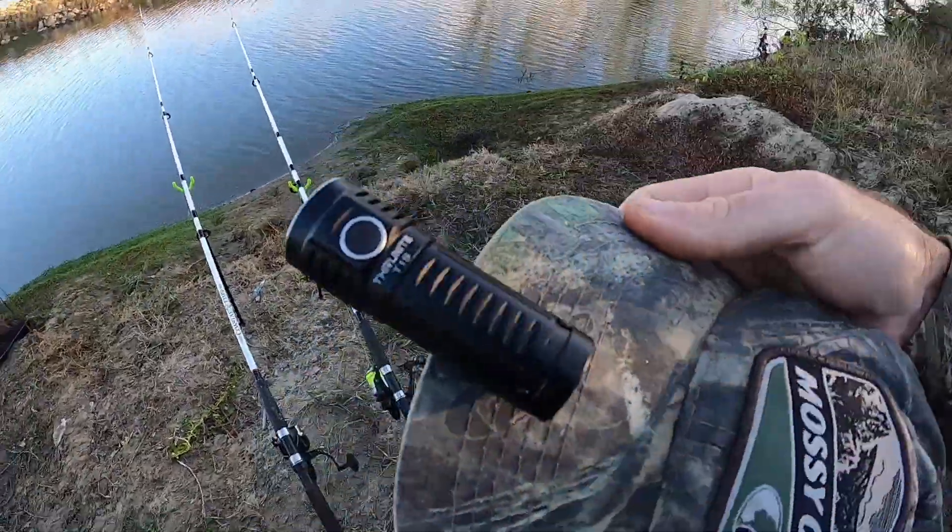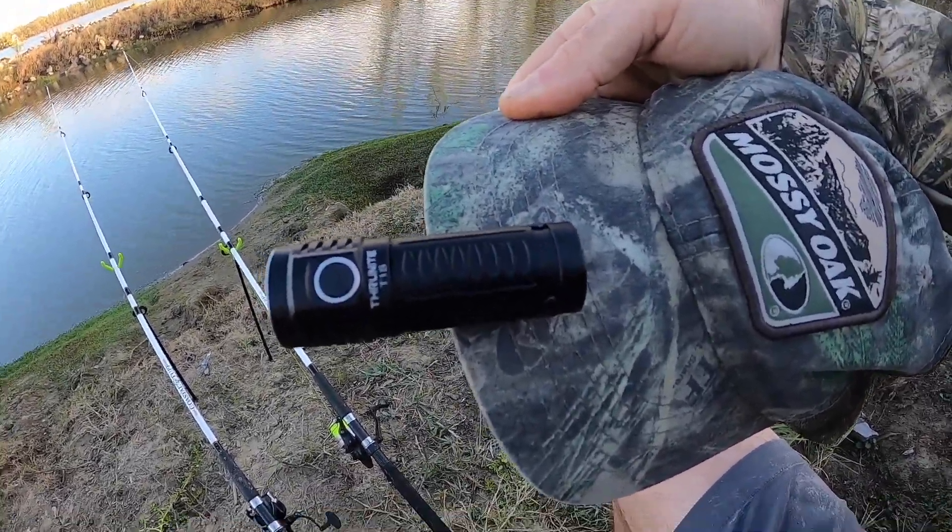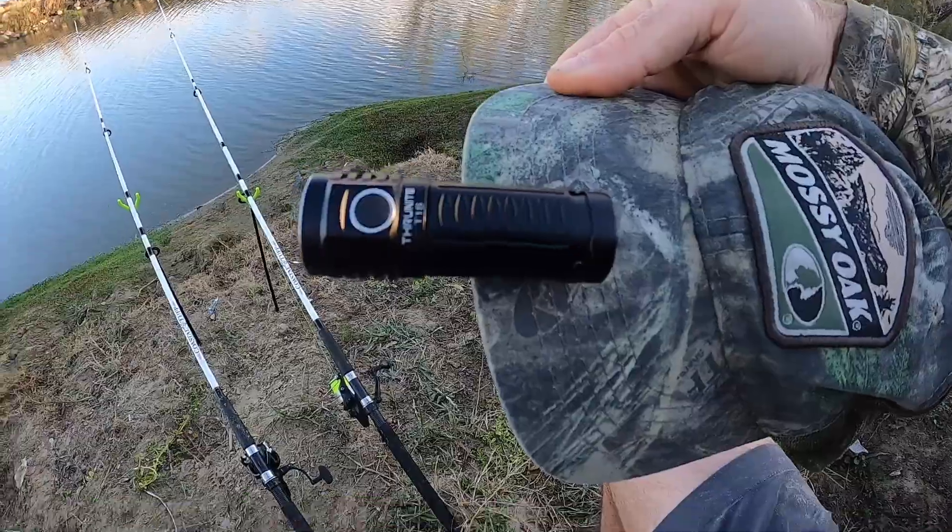Welcome back to M-Hood Fishing, everybody. Check it out — it's called a TS-1. Real quick review of this new flashlight that ThruNite has sent me.